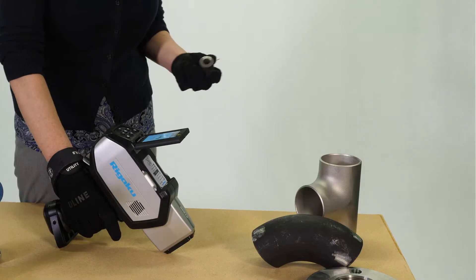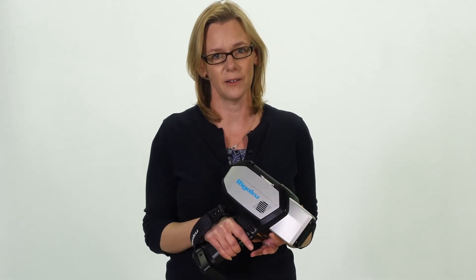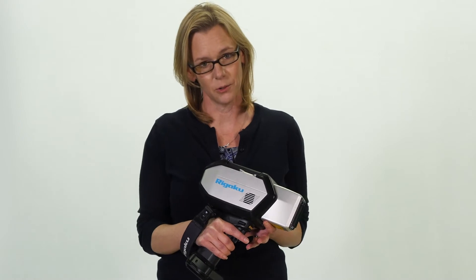Featuring the first carbon-capable high-resolution shell spectrometer known as Hi-Res technology, it's the first of its kind to be miniaturized and integrated into a ruggedized IP54 alloy analyzer made for the environment you work in.